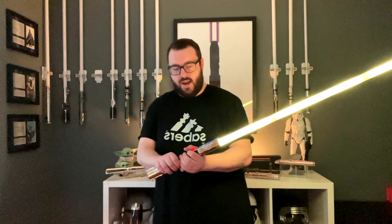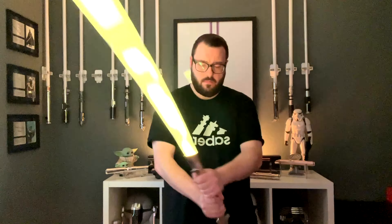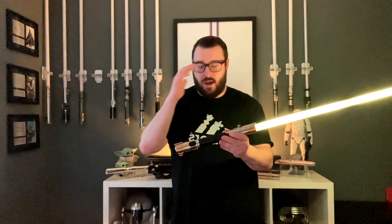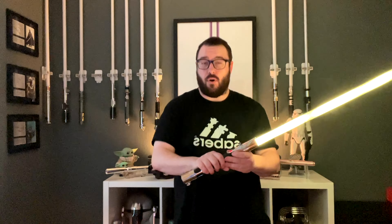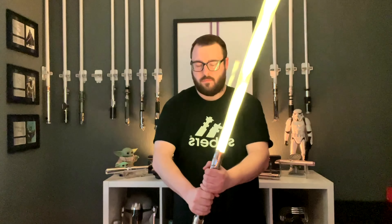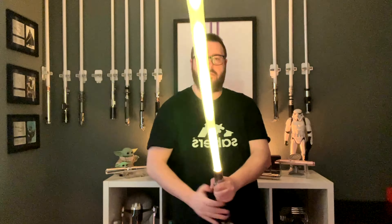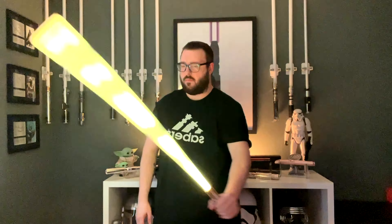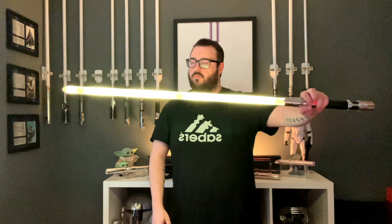Accent swings are nice. Really, really digging this sound font package — it just completes this saber for me. Beautiful, absolutely beautiful.